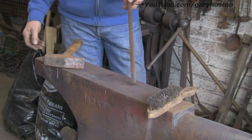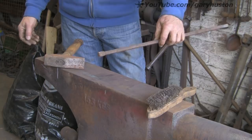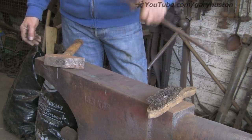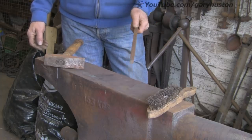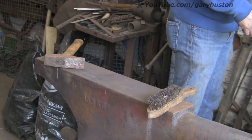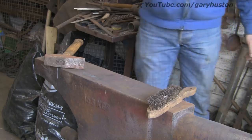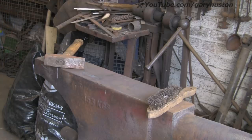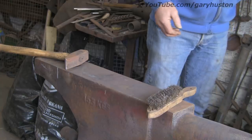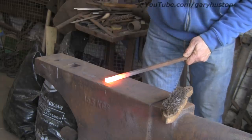I'm going to start off with half inch square. Of course sod's law I haven't got any half inch square in the place — I've had to use this, which was a tool of some sort, I think for my gas torch for making circles. Anyway, that's what we're going to use. So let's get it warm. The first thing I'm going to do is taper it down to about a quarter of an inch at the end — a fair length of taper.